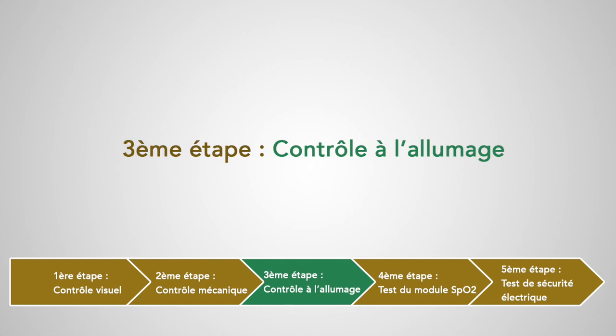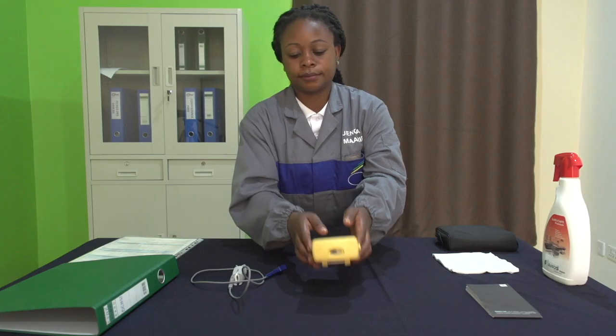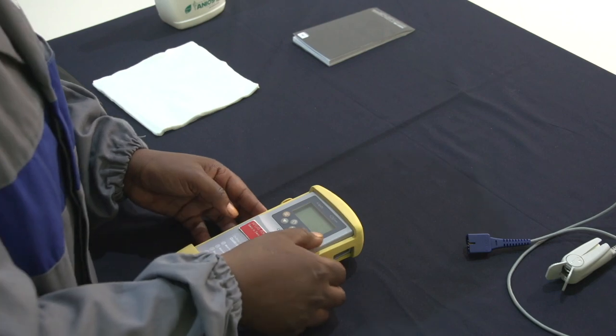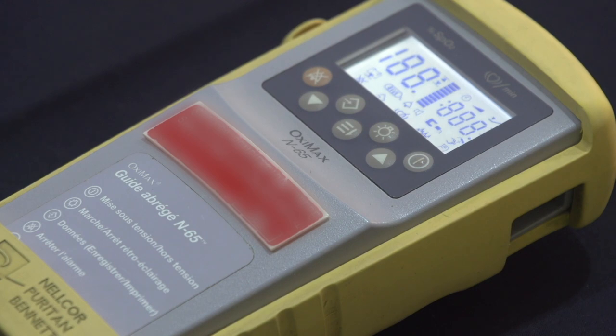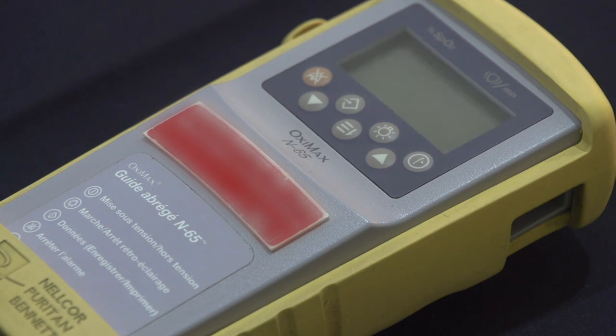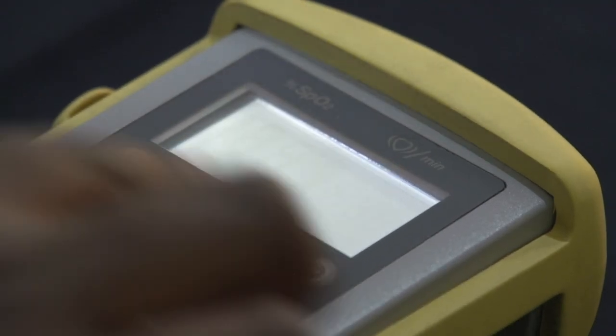Troisième étape : le contrôle à l'allumage. Auto-test. On va allumer l'appareil et vérifier que tous les voyants et les bips sonores se déclenchent. On vérifie l'état de l'écran, c'est-à-dire s'il est en bon état, s'il n'est pas cassé et si les inscriptions qui s'affichent sont visibles. Ensuite, on vérifie le fonctionnement de tous les boutons de réglage.